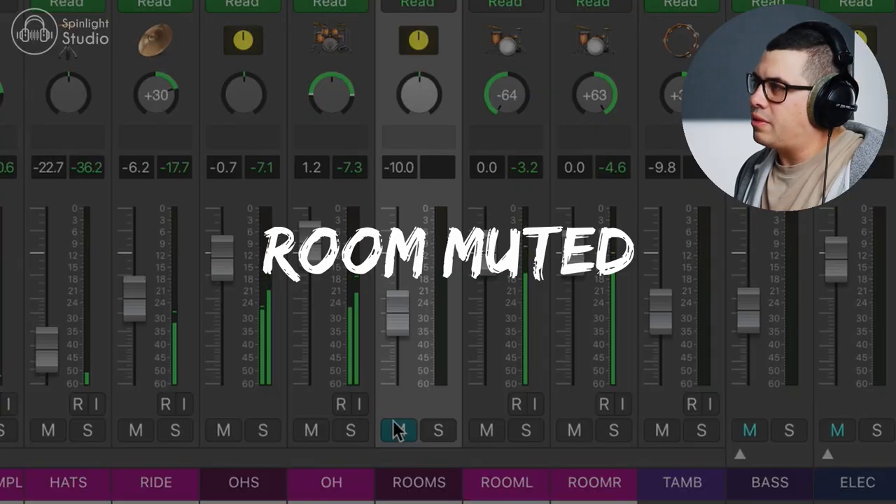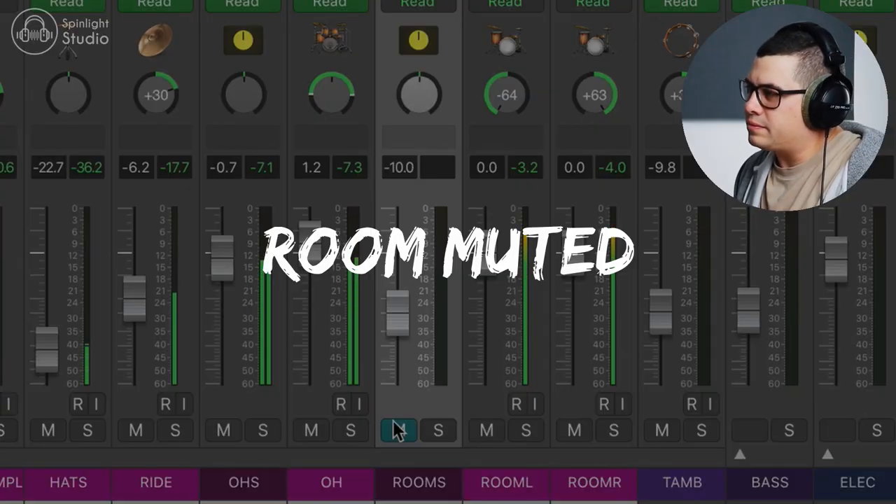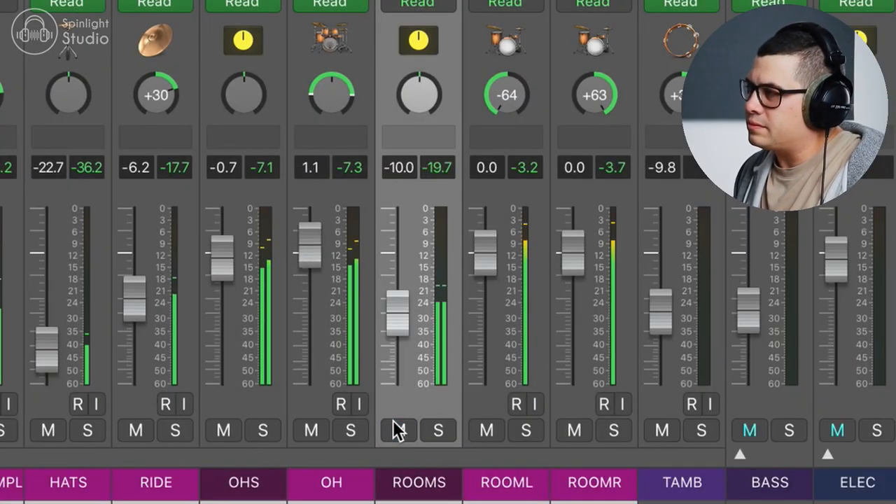Adding a little bit of life and depth to that sound — if we mute the room mics, have a listen to the drum sound. It sounds a little bit more sterile. So there you go, really cool trick to just add some depth and life to your snare drum sound.